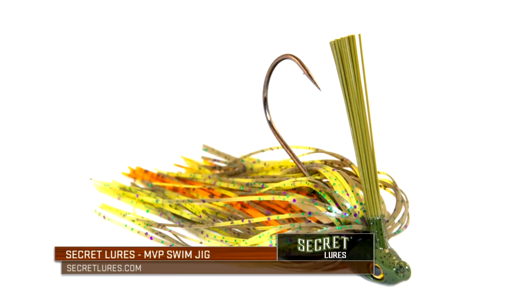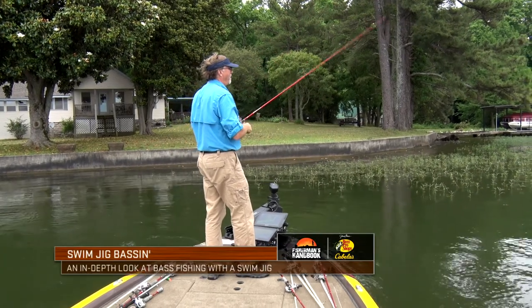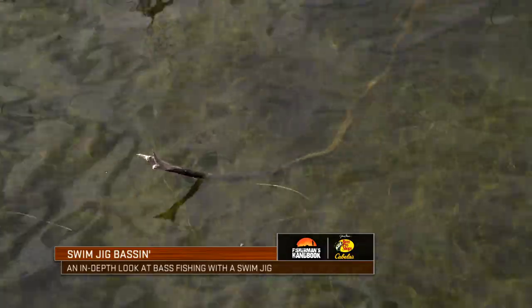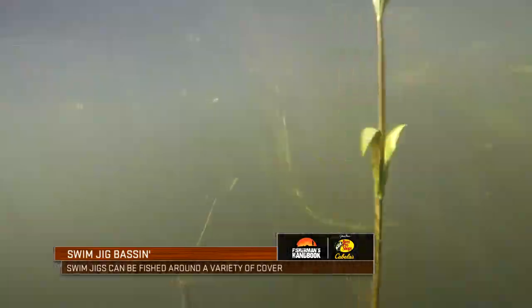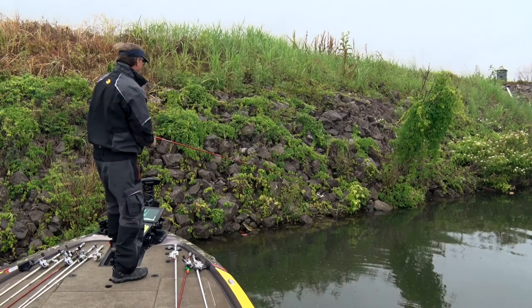I really love to fish swim jigs, and I have for a long time. They're very realistic, easy to fish bait. You don't have to overthink it. You can pull up to a variety of cover — emergent vegetation, submergent vegetation, docks, rocks, trees, brush — anything that's going to hold fish and swim this bait back and generate a reaction strike a lot of times.